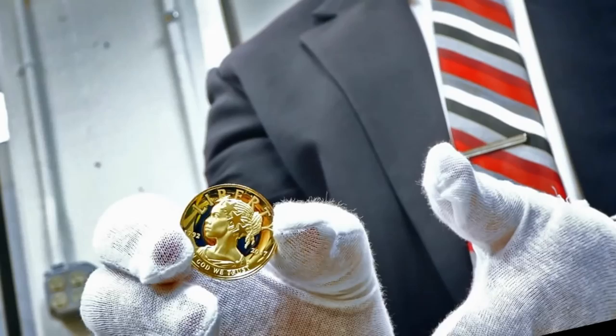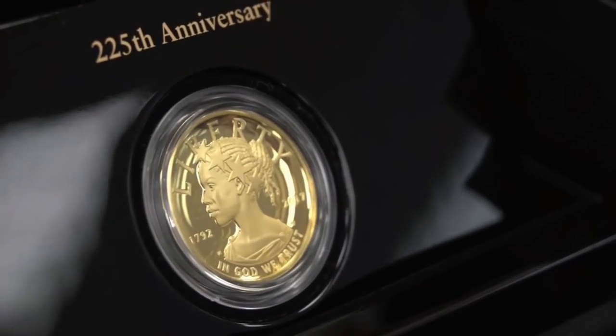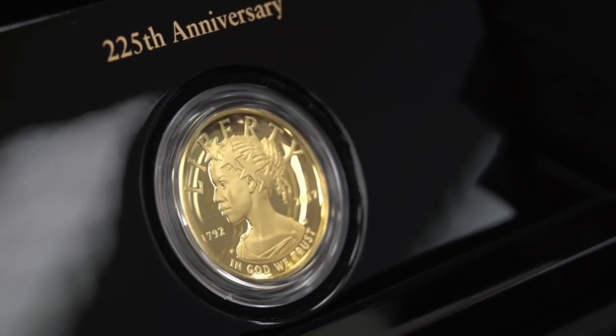A far more detailed review of this coin is now available on the World Numismatic News website. Links to that will be listed in the description below.